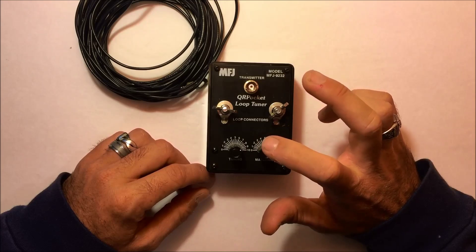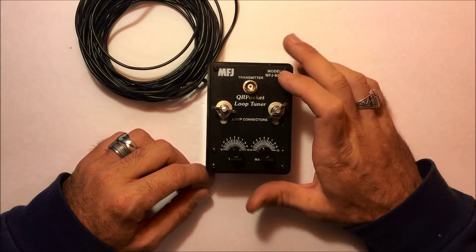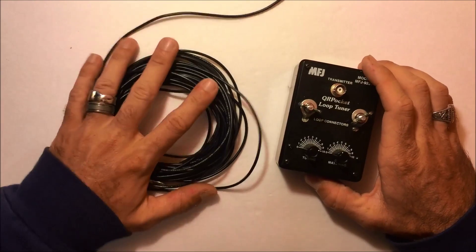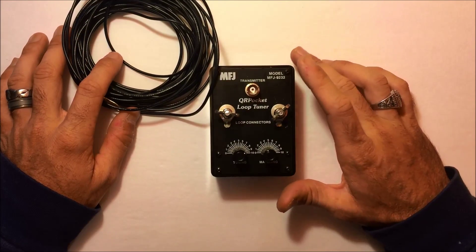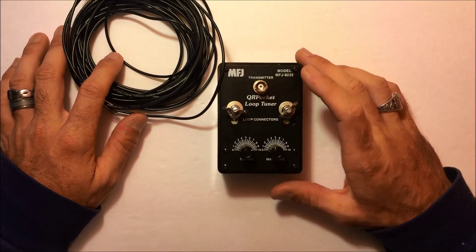If you're using this on 40 meters or lower, you're going to want to be above the first floor of the house — ground losses are higher below 14 MHz. MFJ lists 40 through 10 meters on the manual, but I did talk to them and they say they have used this at 80 meters with 53 feet of this wire. So basically, this wire minus 2 feet with the ends put on it — you can work this on 80-meter QRP as well.